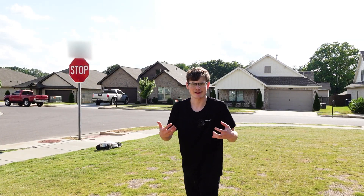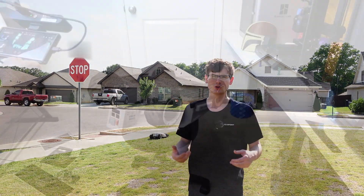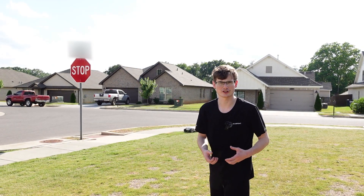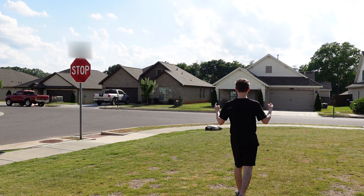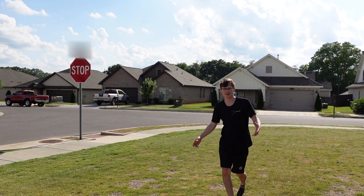You would think the company would allow you to track this robot, especially for $2,800, but they don't. So the best thing I could think to do was to use my 3D scanner to scan the backside of Luba, take that into Fusion 360, and design some kind of special splitter-style added compartment to make this robot safe.